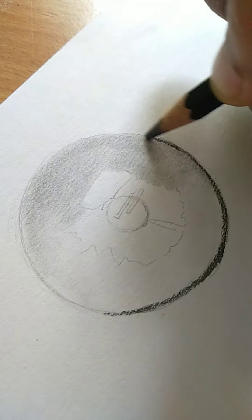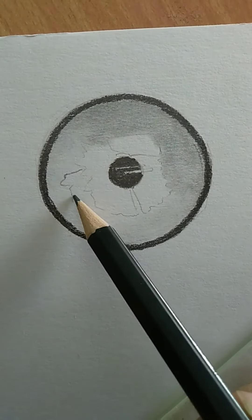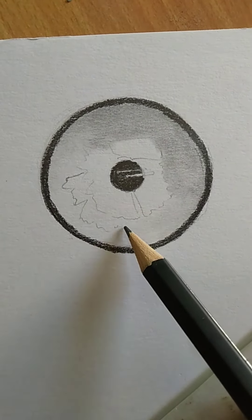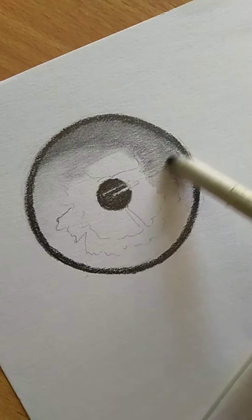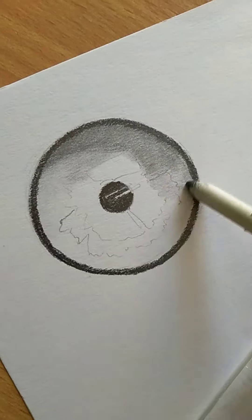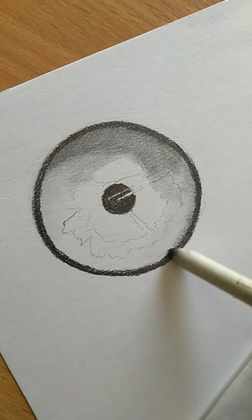First we have made a basic shape of the iris — a circle inside a smaller circle. We have dark color and shade using the HB grade pencil.